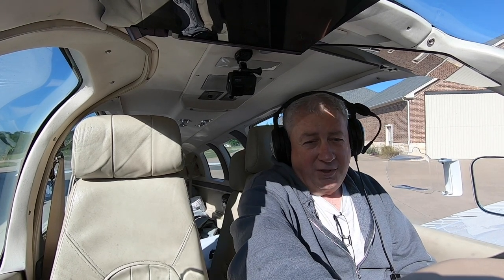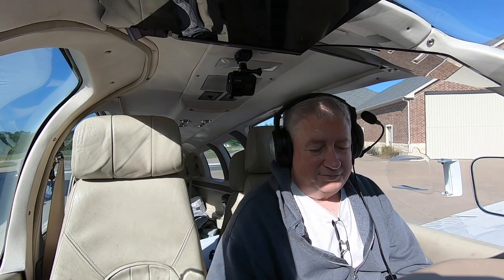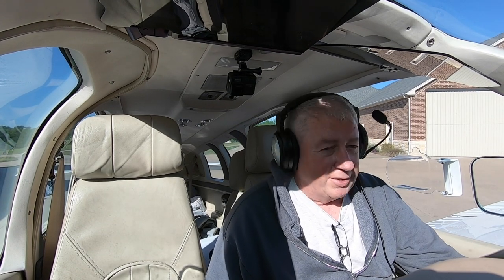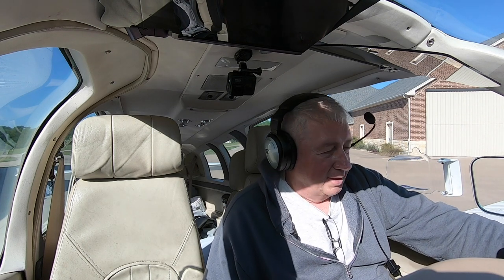I do the shutdown the old-fashioned way — make sure it's at full mixture, and then I just make sure. The engine quits. Battery off, mags off, pull the key out. And that's it!